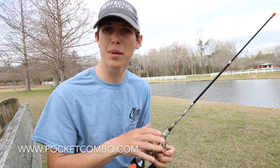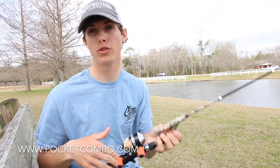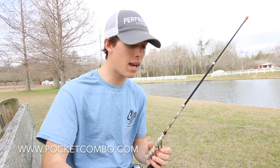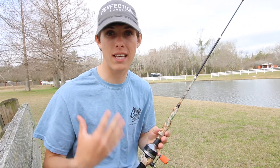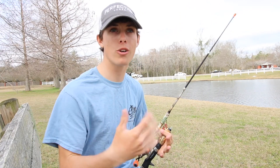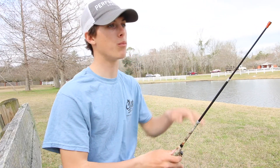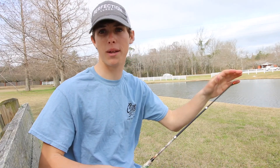A lot of people think this rod is geared for kids, but there are actually a lot more adults purchasing this rod right now. It's great for traveling, kayaking, canoeing, camping, hiking, and hunting. When I go hunting, I keep one of these in my hunting bag because midday when I'm ready to get out of the deer stand for a little while, I'll go fish a little bit, enjoy the great outdoors, and then get back in the deer stand when I'm ready.